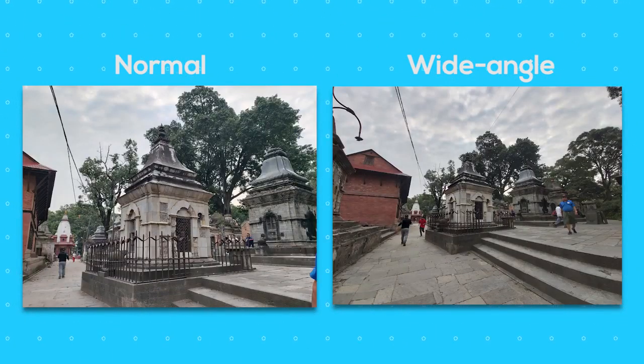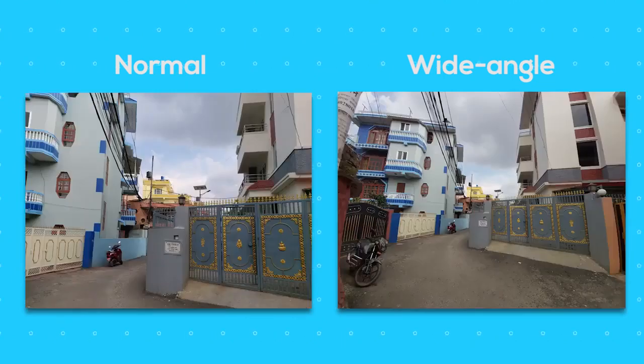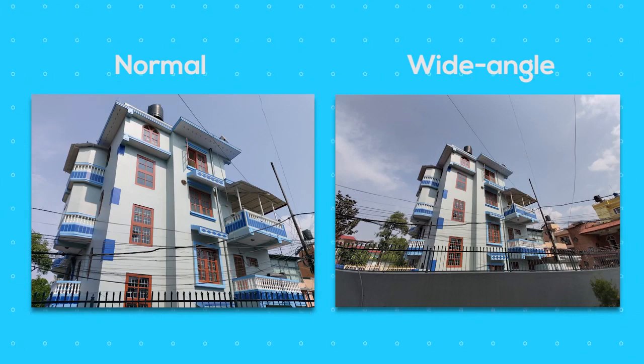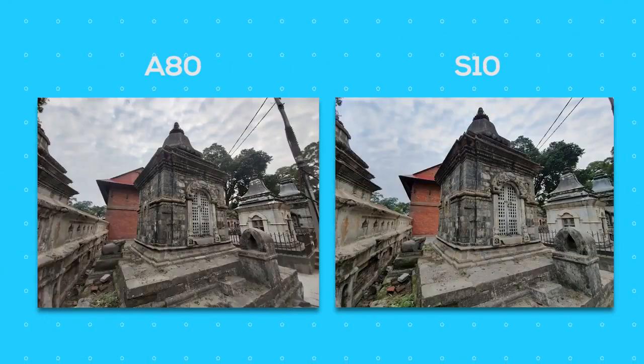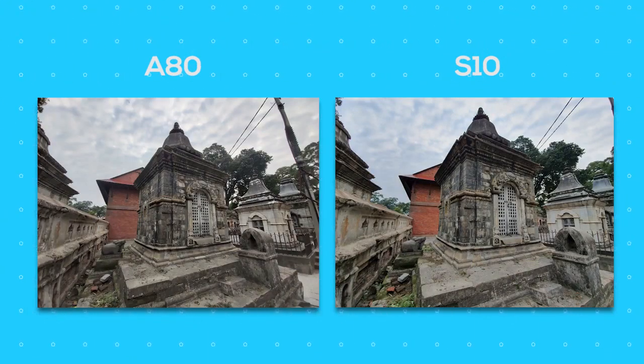As for the wide-angle images, colors and details are better on the normal shots as you can see in these images. The wide-angle images are not bad though — they pack in good colors, although not as good as the primary. But if you are looking for some good wide-angle shots, you can definitely get some from this camera. The wide-angle images are slightly wider in the S10 Plus and the colors are better in it too, so for wide-angle images, I root for the S10.